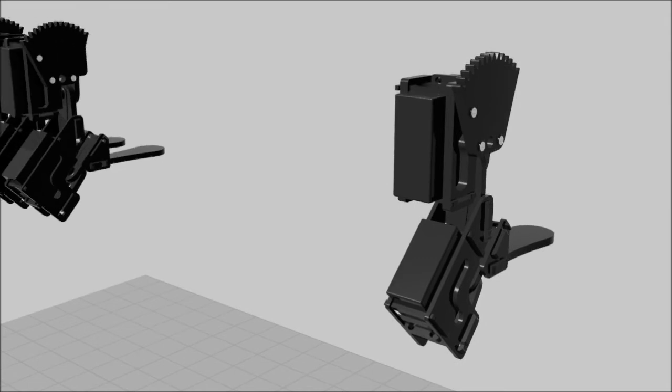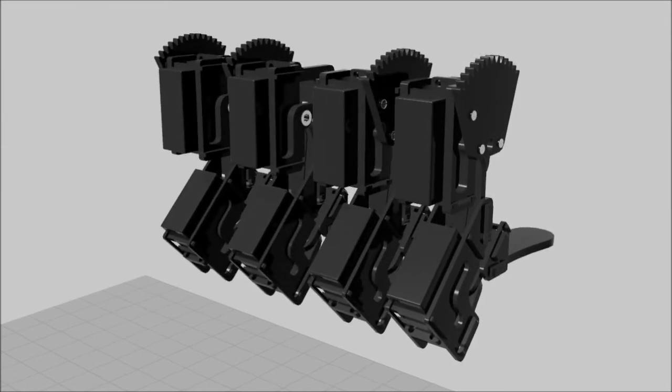Repeat these steps to assemble three more legs. One leg will be an exact duplicate of the leg you just made. The other two legs will be similar, but the shoulder side and shoulder side geared will be reversed, the shoulder servo tabs will be reversed, and the shoulder gear and screws will again be attached to the shoulder side geared.